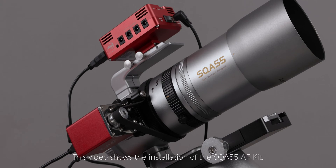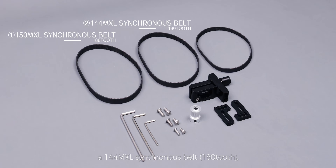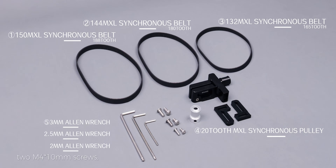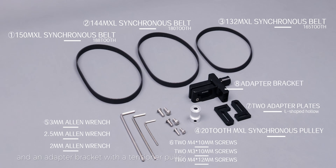This video shows the installation of the SQA 55 AF kit. The SQA 55 AF kit includes a 150 MXL synchronous belt 188 tooth, a 144 MXL synchronous belt 180 tooth, a 132 MXL synchronous belt 165 tooth, a 20 tooth MXL synchronous pulley, three different models of allen wrenches, M4×10mm screws, M3×10mm screws, M4×12mm screws, two I-shaped hollow adapter plates, and an adapter bracket with a tensioner pulley.